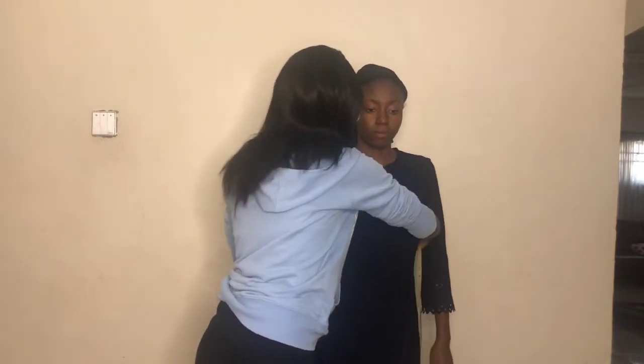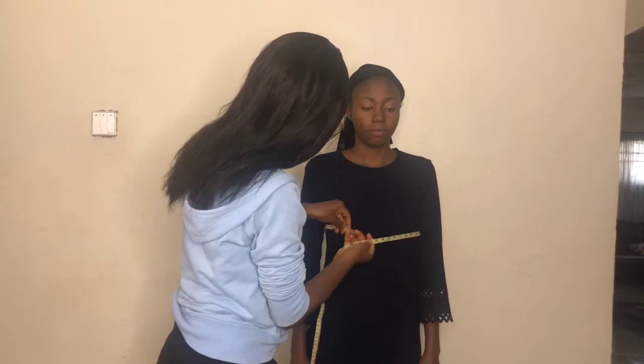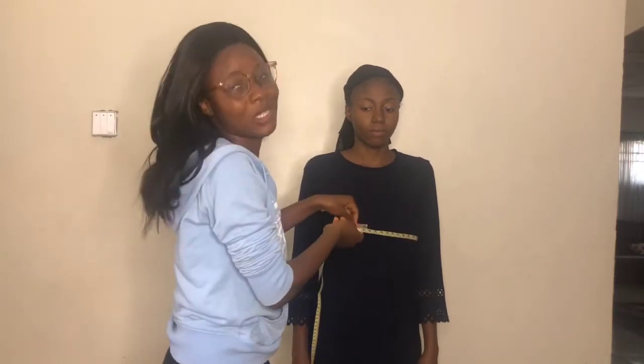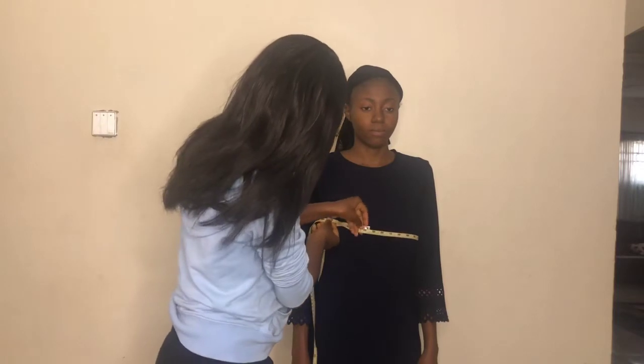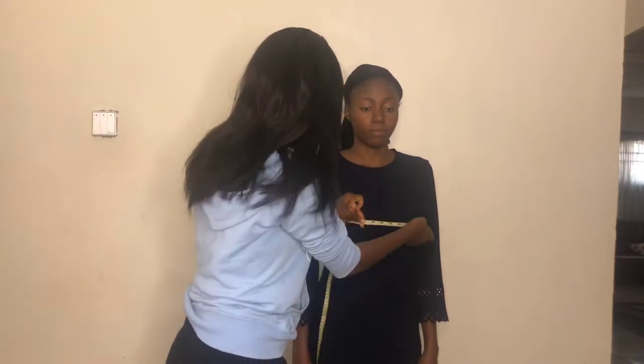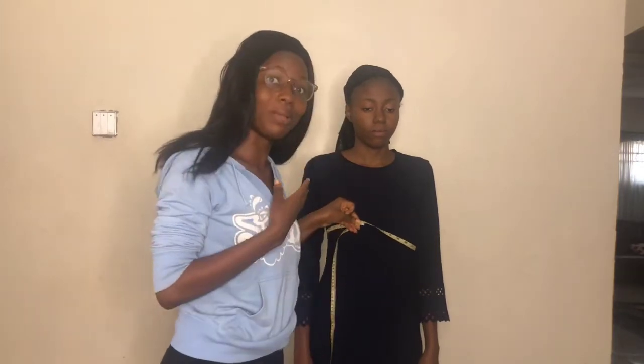Moving on to measuring the bust — you come to the fullest part of the bust and measure around it. Make sure it is free: take it above and below and ensure the measurement is loose enough so that the person will be able to breathe and their bust is not pressed.